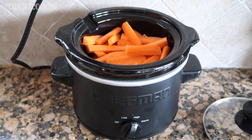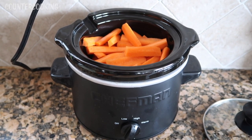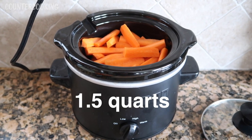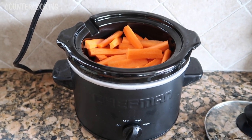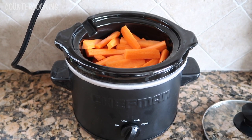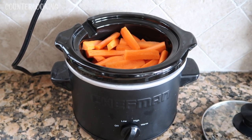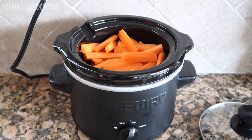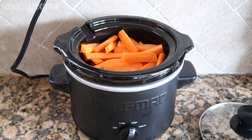This is my Chefman crock pot — it is a small crock pot, about one and a half liters or one and a half quarts. I just put all the carrots in there. I'm not sure exactly how many — maybe eight or nine carrots. Obviously you can cut them up any way you want and use as many as you like.